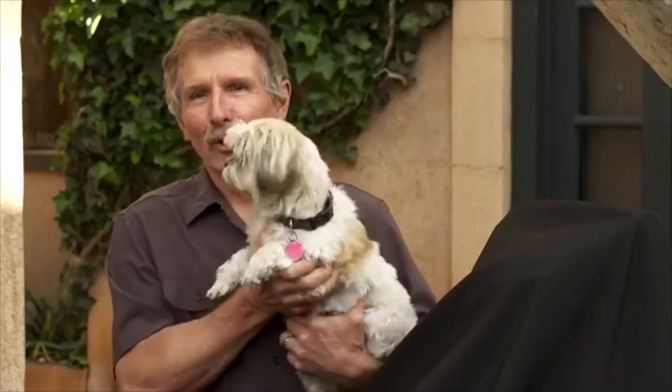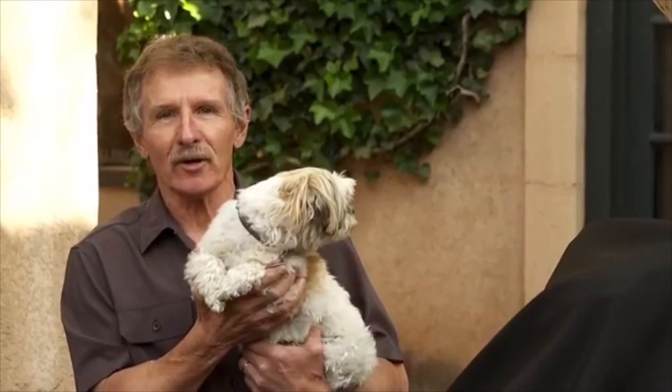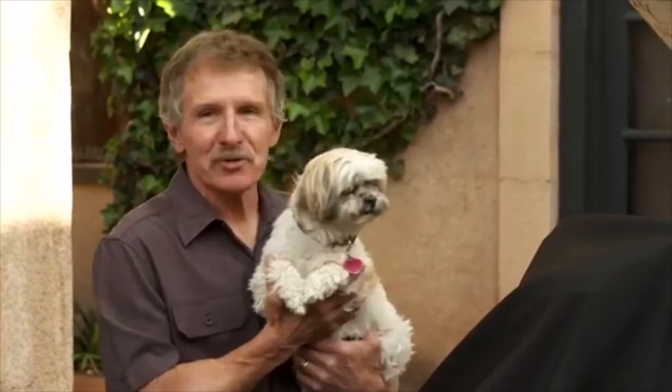Good morning, everybody, and welcome to our sixth live stream presentation from Rowe Gallery in beautiful Talaquapake. The flowers are in bloom, the birds are singing, and this place is a paradise.